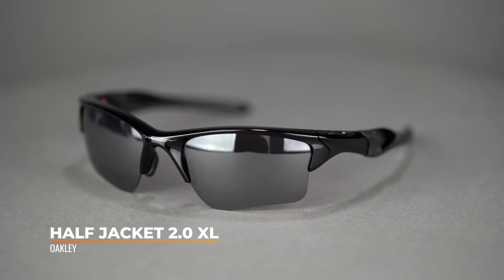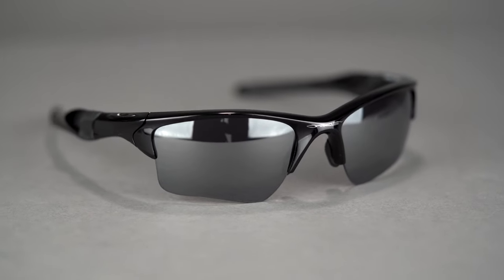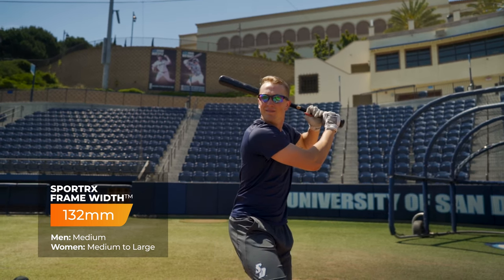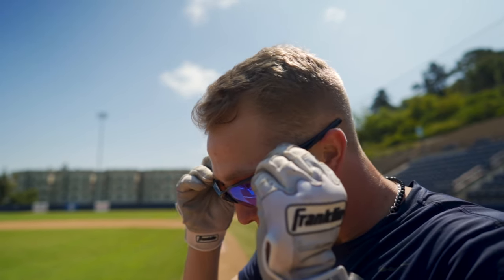The final frame on our list is the Oakley Half Jacket 2.0 XL — the smallest frame here. It has an SFW of 132, which is going to be a men's medium or women's medium to large fit. You may notice right away that it's very similar to the Flack — it's just smaller. The Flack was a 135, so if the Flack is a little too big on you, maybe this is the frame for you. It has all the things you want in a baseball frame: Unobtainium grip, O-Matter frame construction, and comfortable nose pad construction. The pads float and aren't adjustable, but it's a good design. Something to mention here is that the lenses are really easy to swap in and out. If you play in varying light conditions with night and day games, you might want multiple lenses for dusk or bright sun.